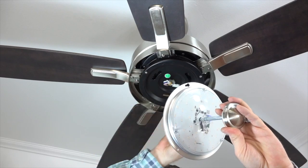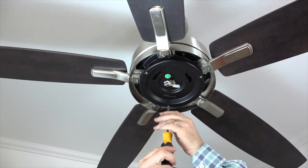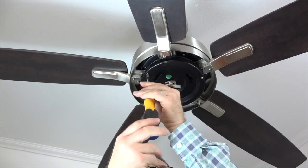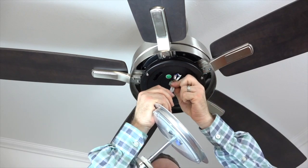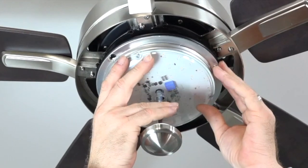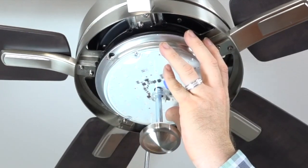The light kit attaches to the fan using two keyhole slots and one standard screw hole. To attach the light kit, you'll need to loosen two screws and remove and save one of the screws in the black bracket of the fan motor. Use a Phillips head screwdriver to remove and save one screw, and then just loosen the two other screws. Next, connect the molded adapter plug from the fan with the molded adapter plug of the light kit. Then tuck the wires in and lift the light kit towards the fan. Align the two keyhole slots with the two screws that were loosened, then use the screw that was removed and saved to completely tighten that screw, followed by completely tightening the two remaining screws.